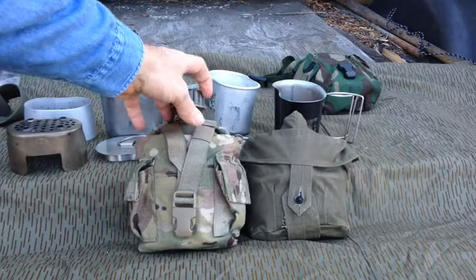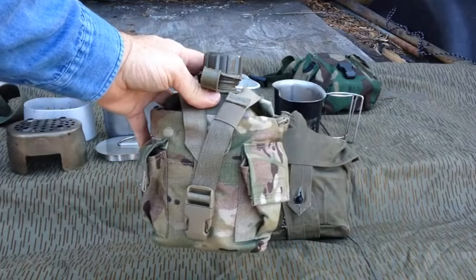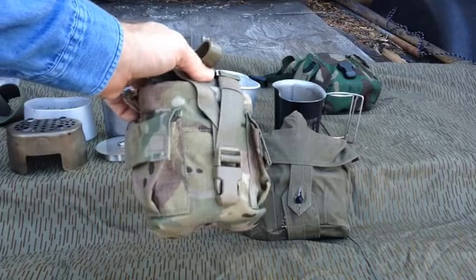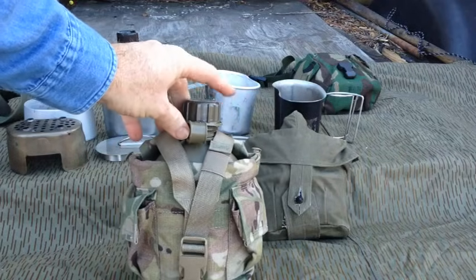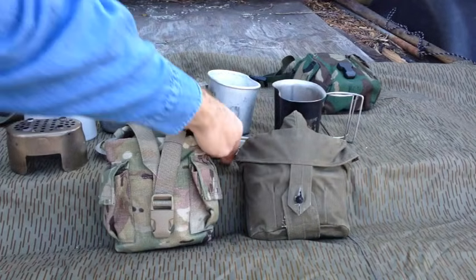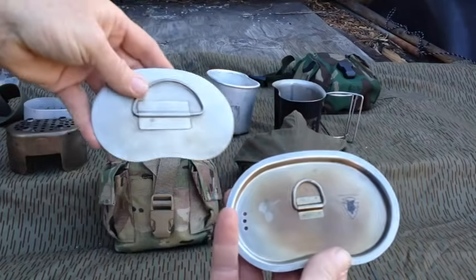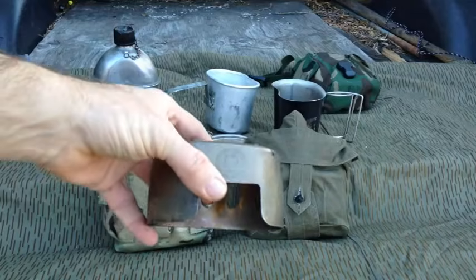So many of you know about the USGI. There's nothing I can really tell you here. There are many accessories for this, of course — one being the cover. Different canteens — you can get them in plastic like this one, or stainless steel. There are aftermarket lids that are available, though they're not military issue. And of course there are stoves.